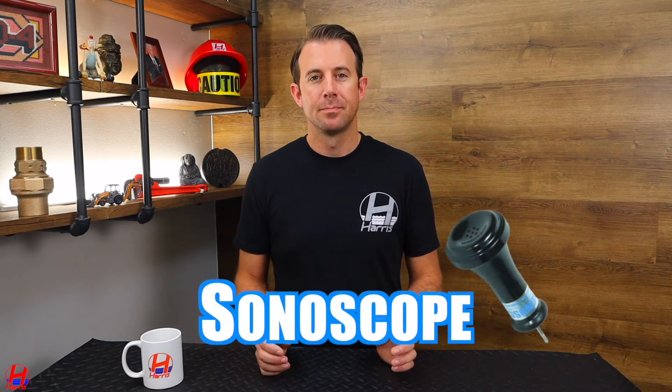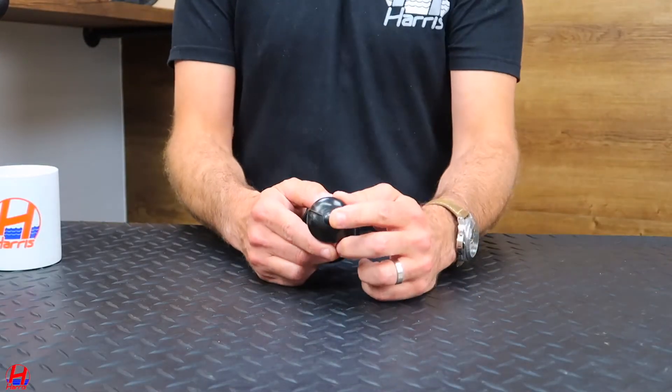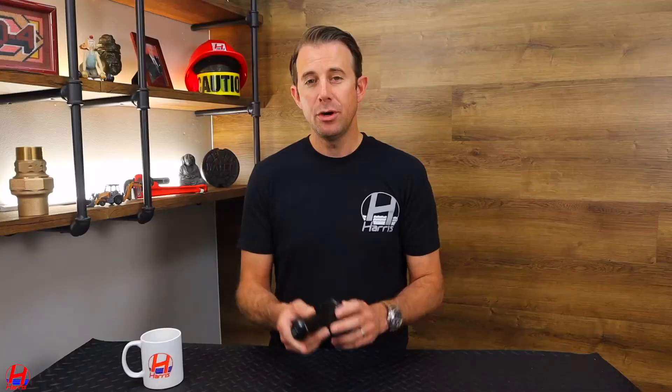There is a simple test that can be performed to detect a water leak: a sound test. A sound test is best performed using a sonoscope — a specialized listening device that picks up on the vibration in the water main. This is an example of a sonoscope; it has an earpiece and a metal piece that goes on the water main. To use a sonoscope, you must make sure there is no water running in the building — this is critical, or you will get a false read.